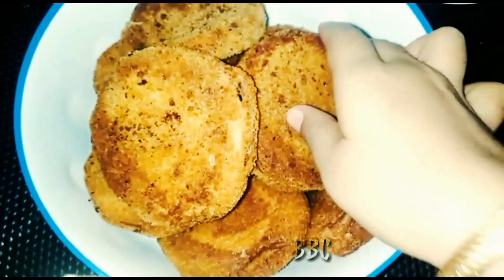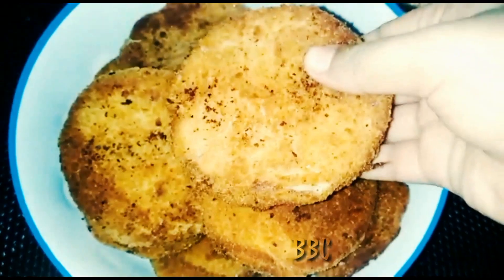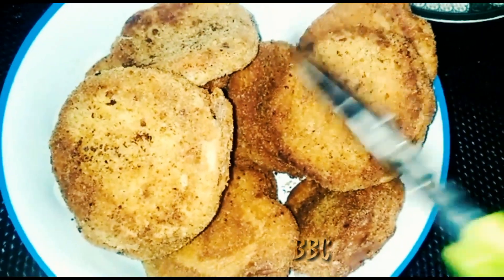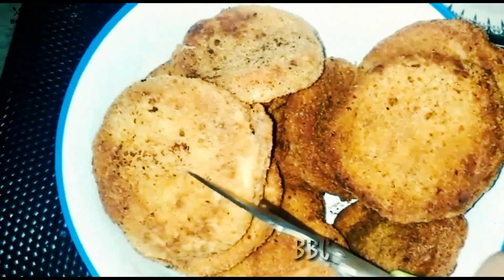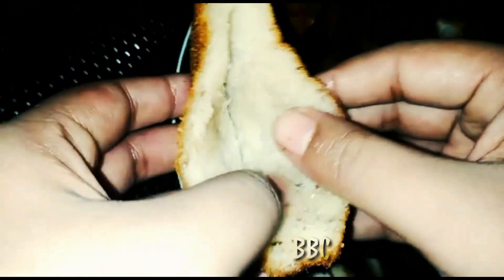We will fry it, it will be done, we will cut it. We will fill it and fry it.